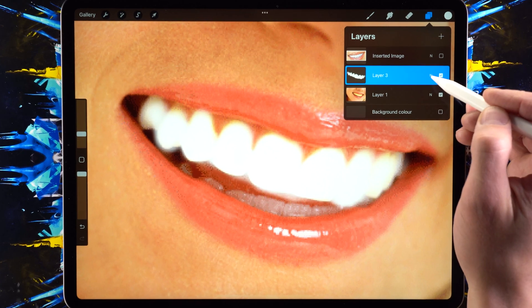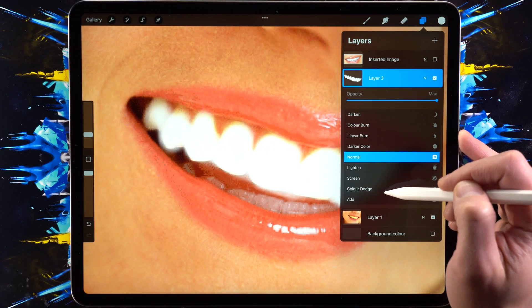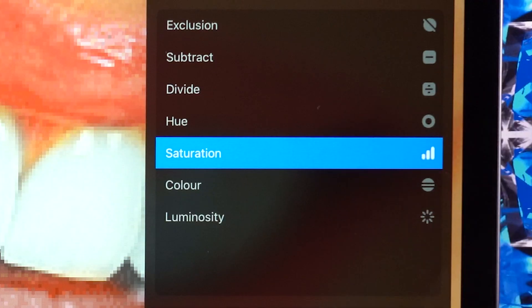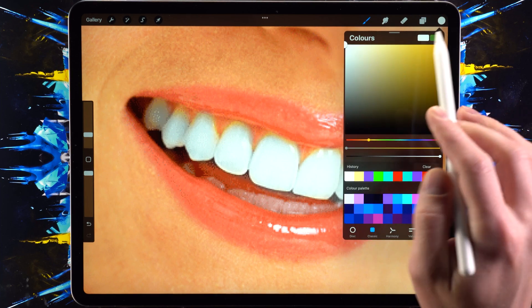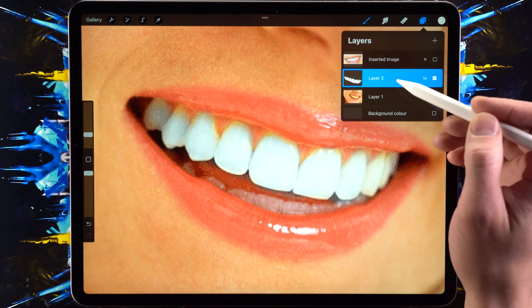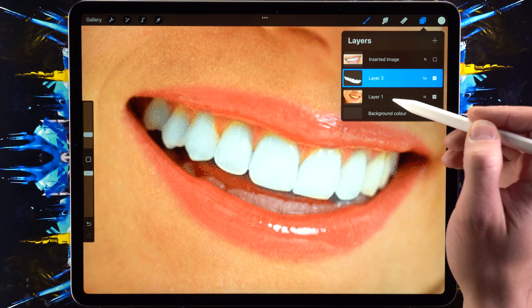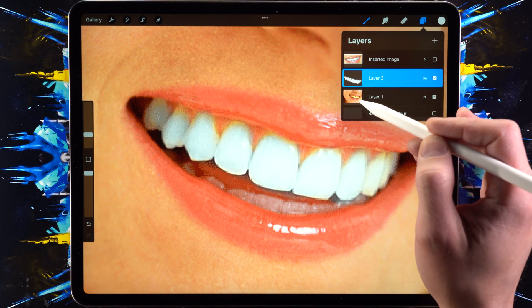The next step is to go into the layer properties right here, and then switch this over to Saturation. This is going to take the saturation level that we set — which is this thing right here — and apply it on anything that is below this layer. So now we're using the saturation of whatever we drew, which is the white, and we're applying it on top.